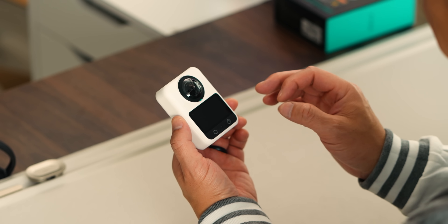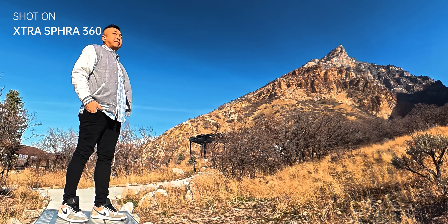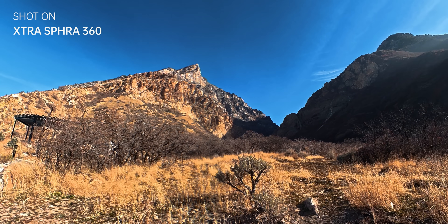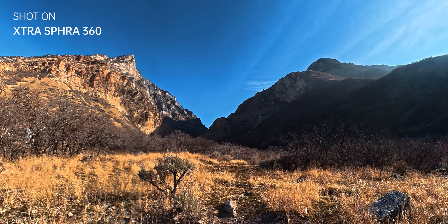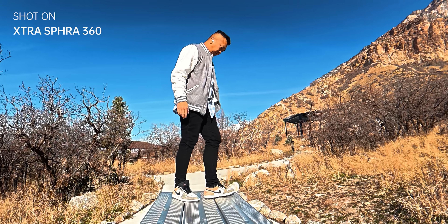Because of the sensor design, the Extra Spheera 360 captures native 8K 360 video — and I want to emphasize the word native here. Each lens is capturing a full 4K by 4K image, which combines into true 8K 360 footage. That matters most after you stop recording.